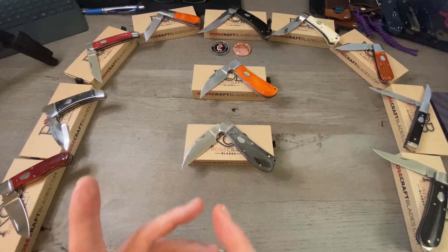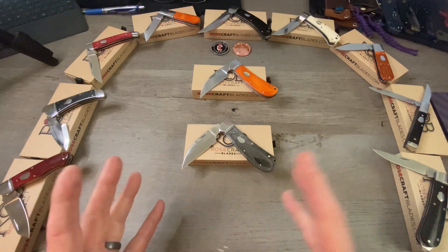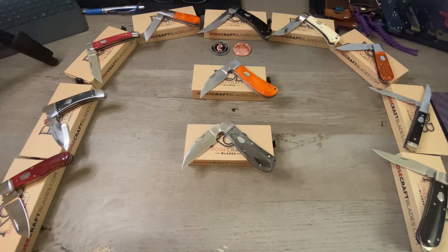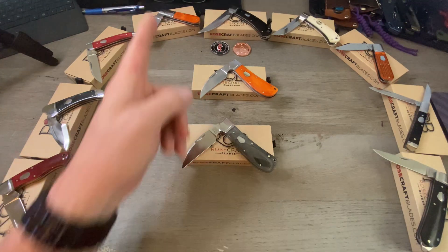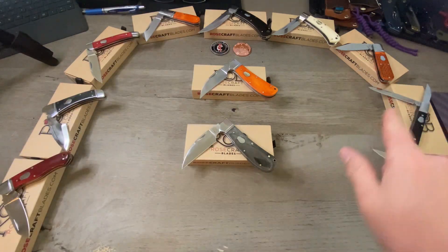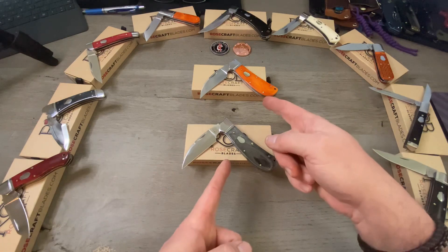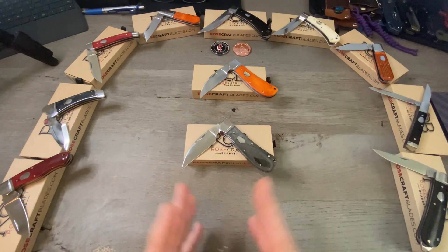Another thing that I like is that Andy names a lot of these traditional knives after waterways in Tennessee, which is where Rosecraft Blades is located and where he's from — for example, the Ocoee River, Beaver Creek, the Lusahatchee, the Holston River, and of course the Clinch River. I think that's awesome — paying homage to his home state.